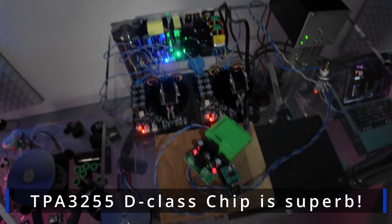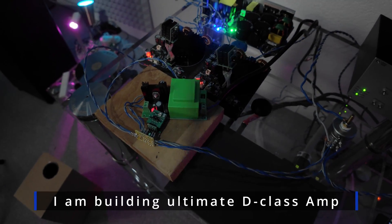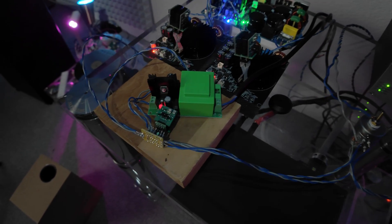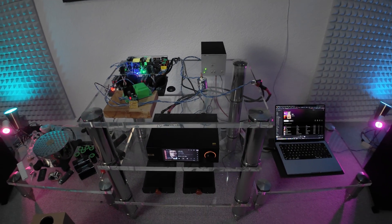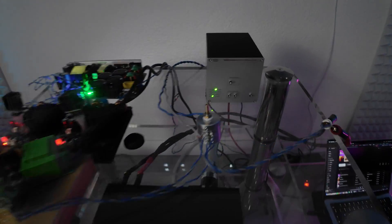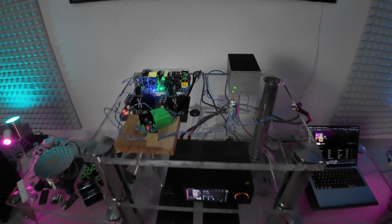Small update: I've already added a preamp to my test amplifier. It's a small one op-amp preamp with a symmetrical power supply. I placed a Staccato dual op-amp in there. The sound is richer with the preamp and I've got the gain that I really need, so I added a stepper attenuator.